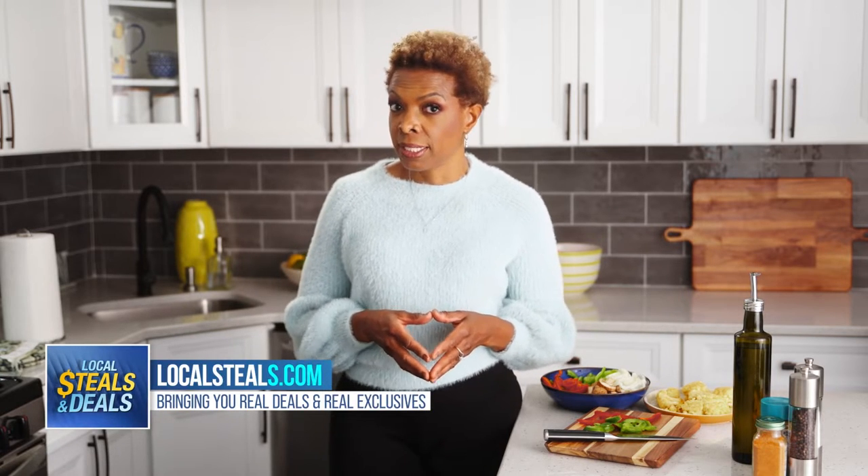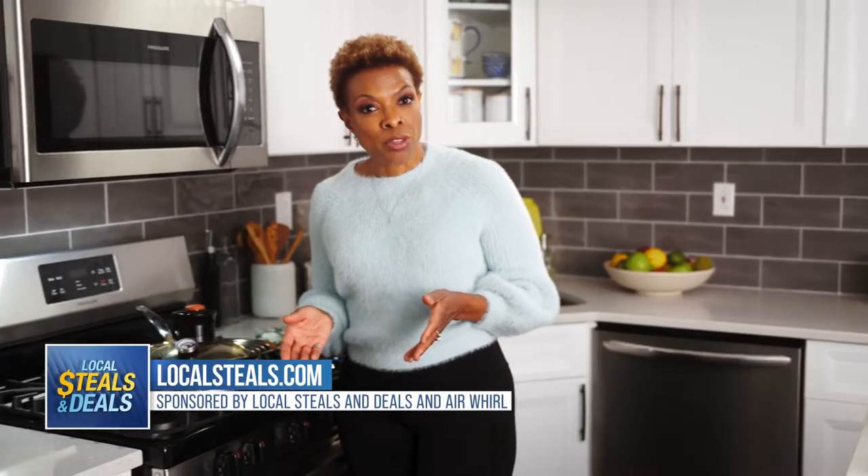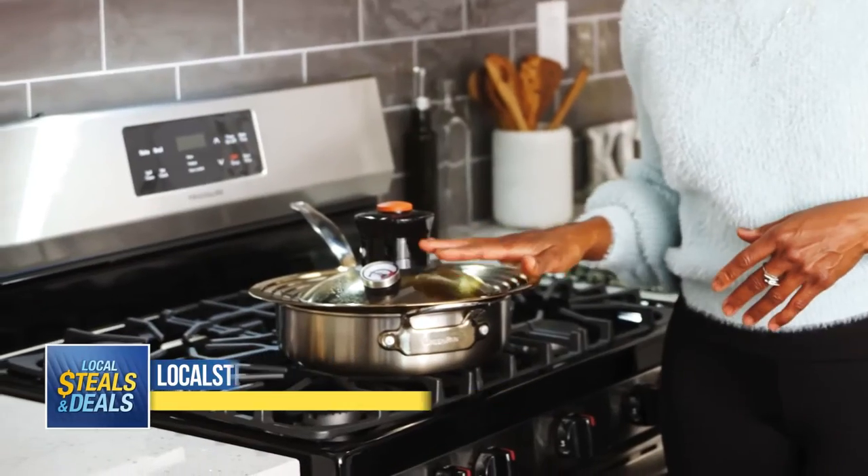Eating a nutritious, balanced diet is so important for overall health, and while fried food is delicious, its high fat content can put you at risk for heart attack and stroke. So here's your solution for enjoying your favorite foods without all the fat: the Air Whirl CRISPR.